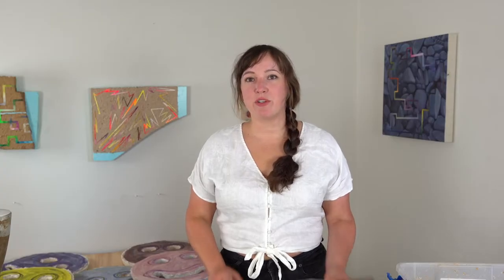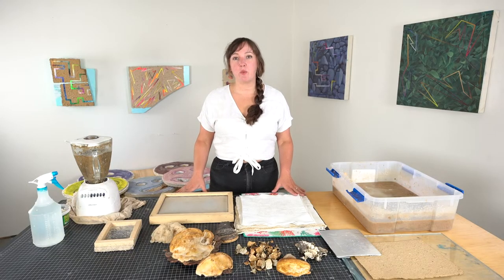My name is Jessica Langley and I'm going to show you how to make paper with mushrooms. When you're ready to begin, you're going to want to make sure that you have a work surface that's able to be messy.